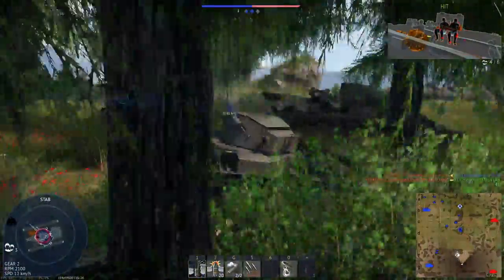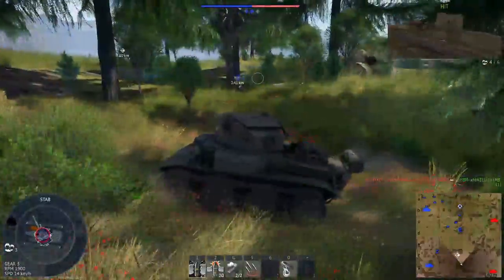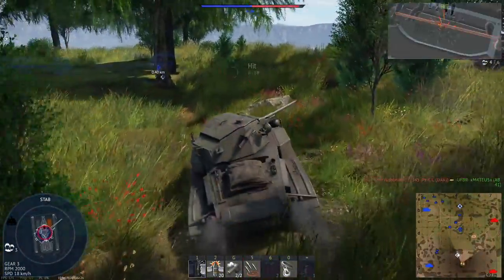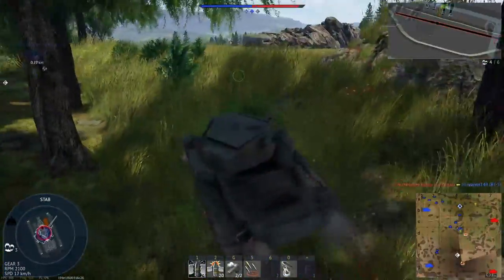Also consider bringing a few of the Mark I APT shells. The explosive filler can be very helpful in taking out larger, thin-skinned vehicles like the LVTA, and the lower penetration is still enough to go through the side armor of most vehicles.